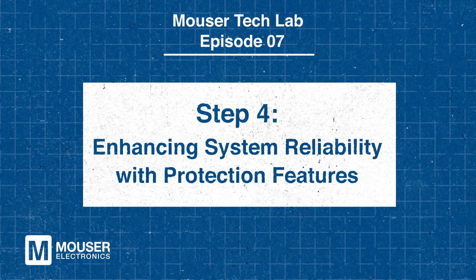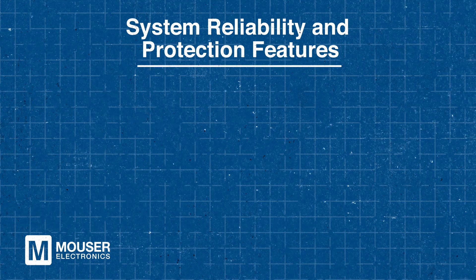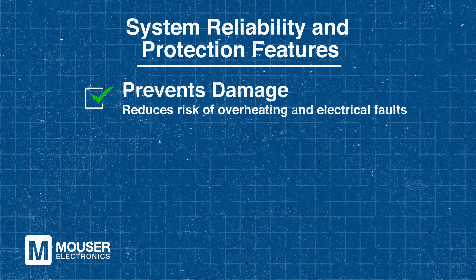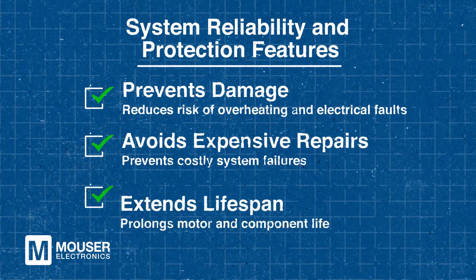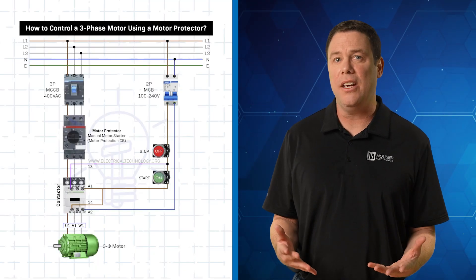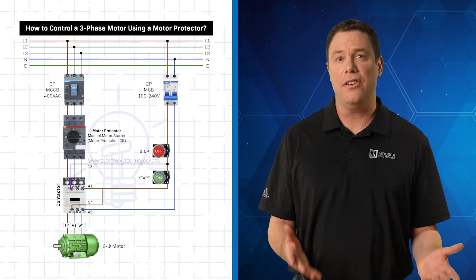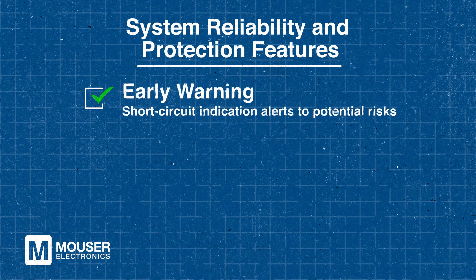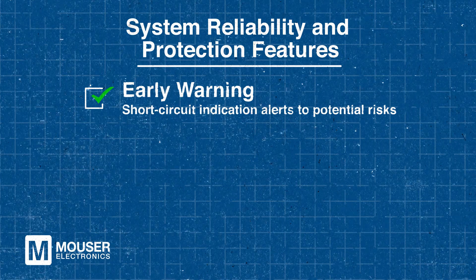Step 4: Enhancing System Reliability with Protection Features. Thermal and magnetic overload protection are critically important — without them, motors are more likely to overheat or suffer damage from electrical faults, which can lead to system failures, expensive repairs, and a shortened lifespan. The short circuit indication feature also gives an early warning if the motor is at risk, helping you avoid serious damage before it happens.